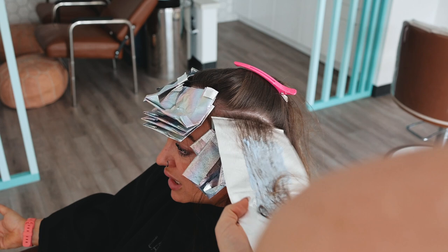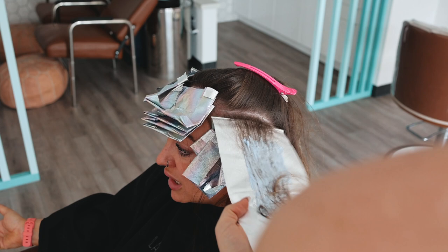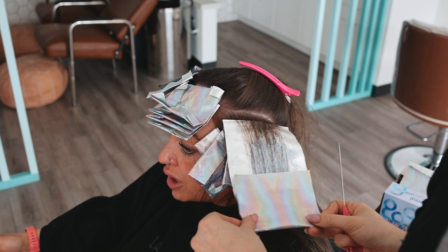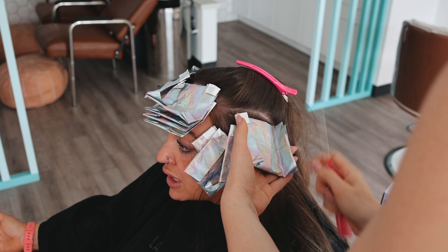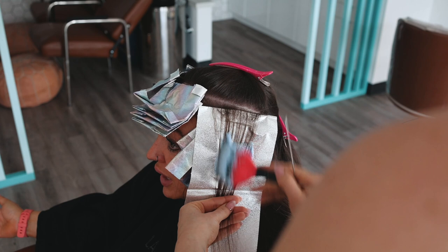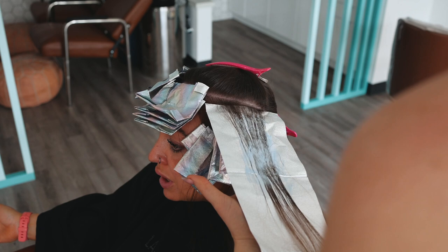I'm still going to go through and shadow root. I get a lot of questions about why shadow root if you're already teasing. I guess it's just an extra layer of protection, and because I'm not teasing every single section, I need to shadow root anyway. What the teasing does is that when you comb it out, it gets rid of that demarcation line — so really you don't need a shadow root on a teased section, but since I am shadow rooting those front pieces anyway, I have no issue going through and root tapping.